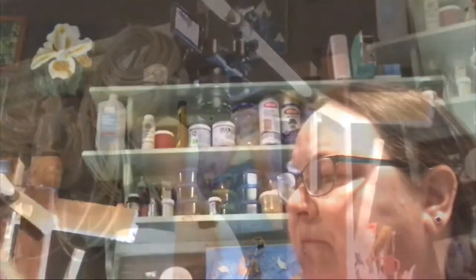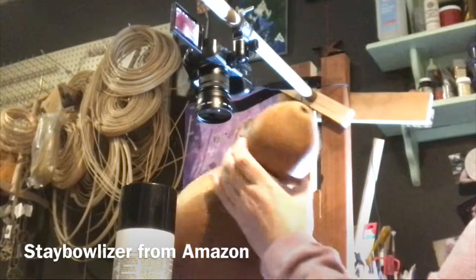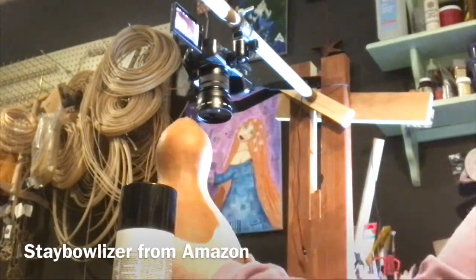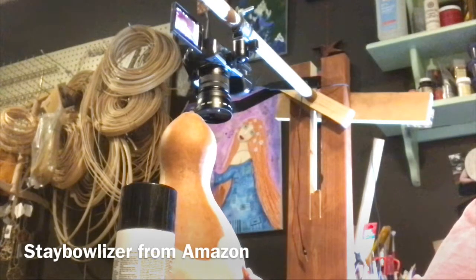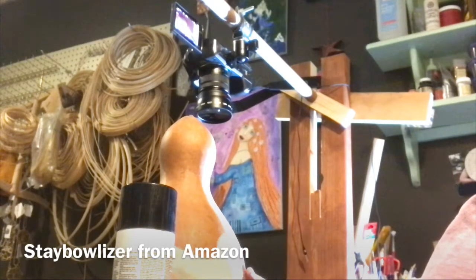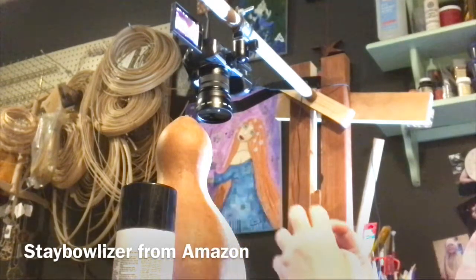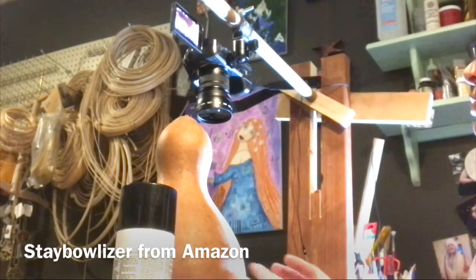Here's our gourd — nice and clean and ready to go. I'll show you how to cut it open and clean the inside. The bottom is not even, so I'm putting it on this stabilizer. I'll put the link in — I got it at Amazon, it costs about $25, but it's worth every penny because it holds your gourd still.